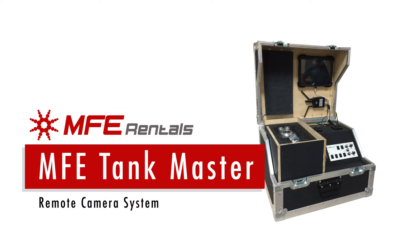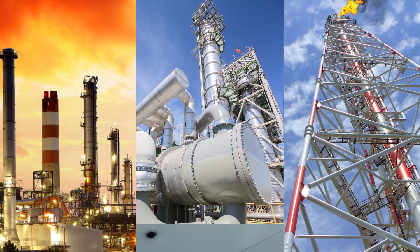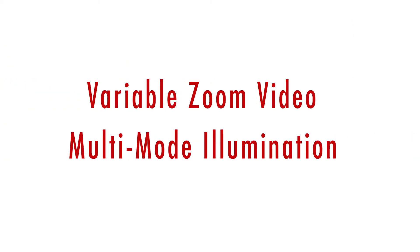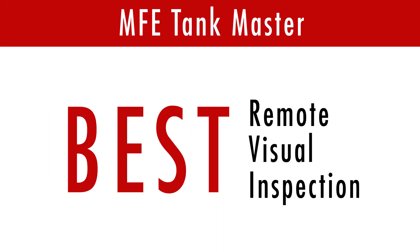The Tankmaster is specifically engineered for inspecting tank and vessel interiors, flares, stacks, heat exchangers, boilers, and pipes. By combining variable zoom video with multi-mode illumination in one ultra-compact design, the Tankmaster is the very best remote visualization inspection tool on the market today.